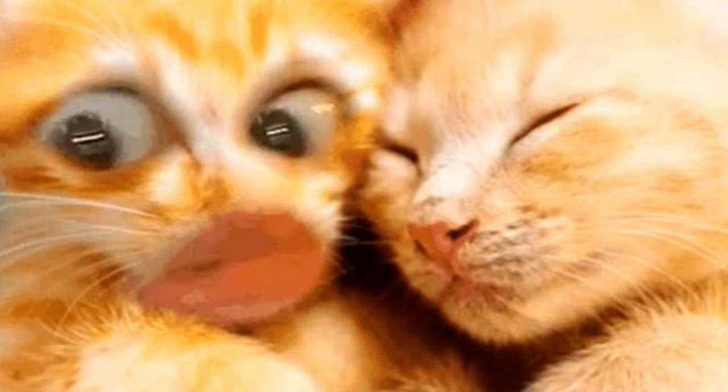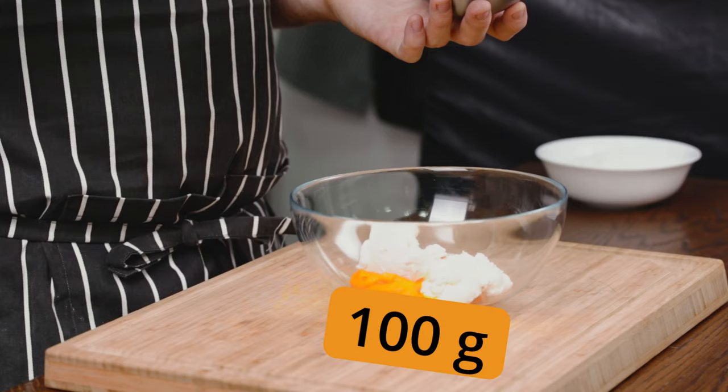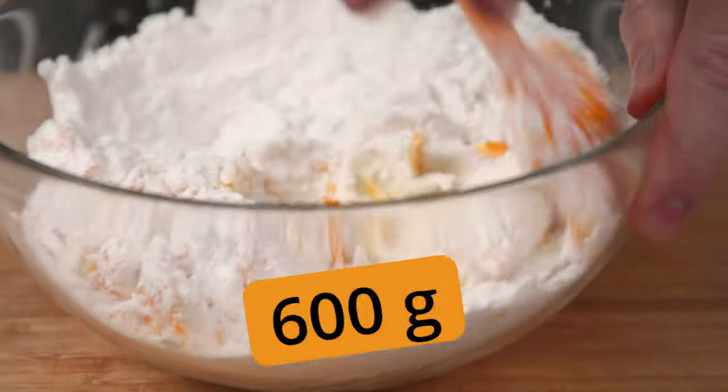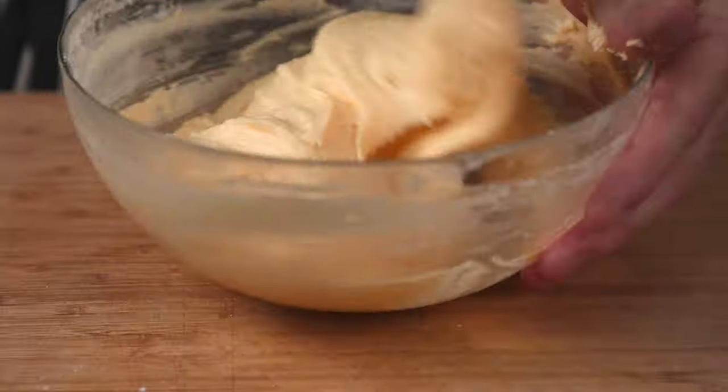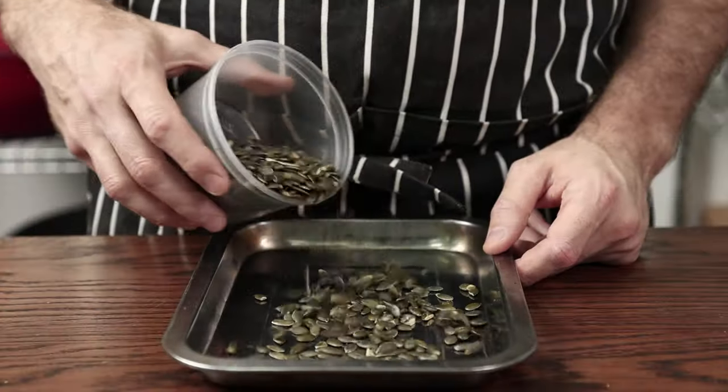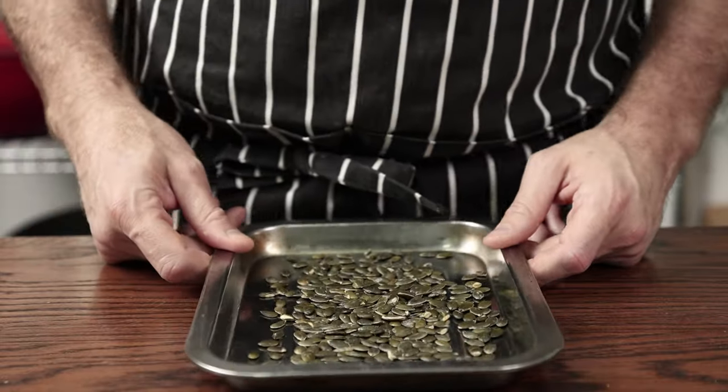A cookie without frosting is out of fashion. Into a bowl goes chilled pumpkin purée, cream cheese, and a generous amount of powdered sugar. Mix until fully incorporated into a frosting. Cover and chill in the fridge.